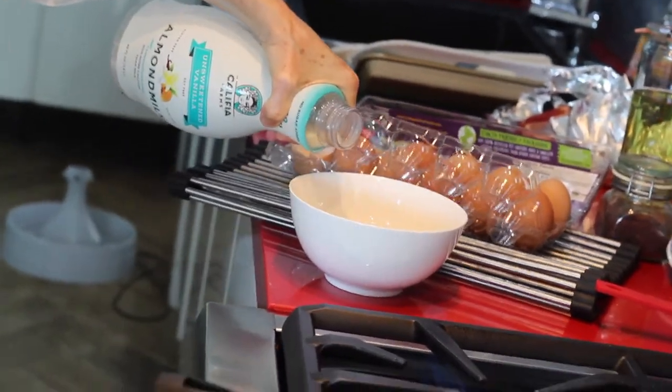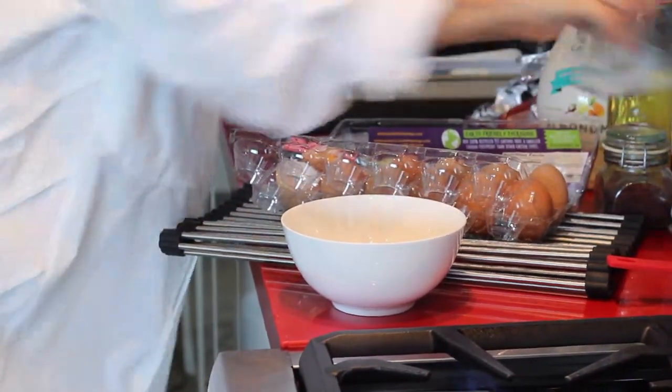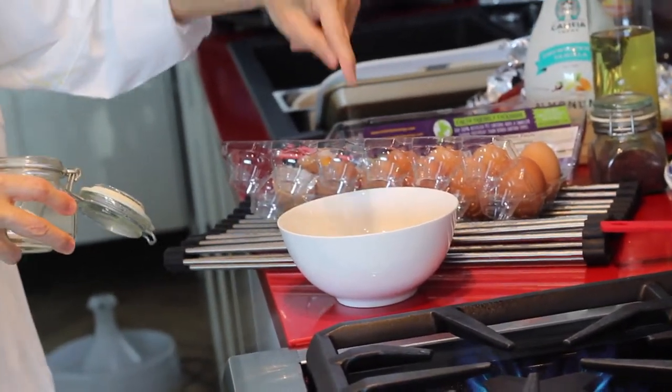You see how good the quality of those eggs is? The yolk doesn't want to separate from the egg. I'm gonna add a drizzle of almond milk — it can be regular milk, almond milk, or soy milk, whatever milk you have.